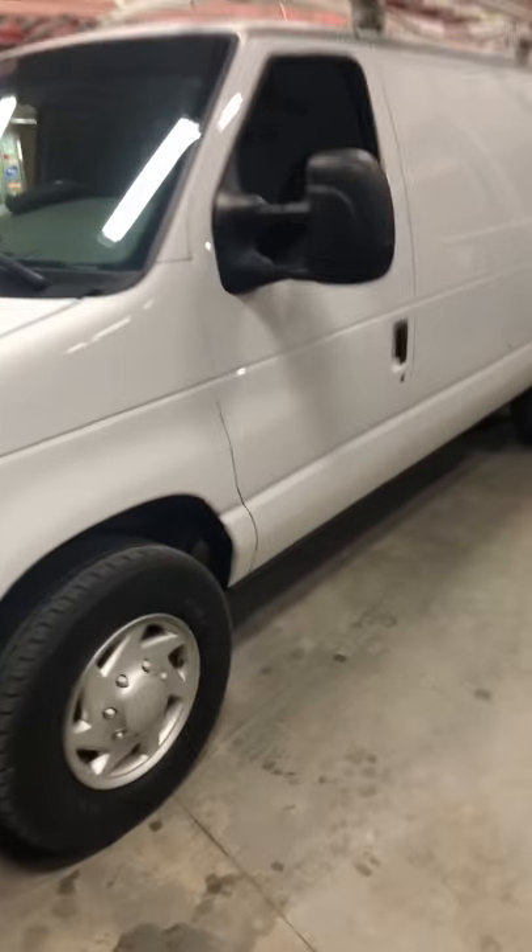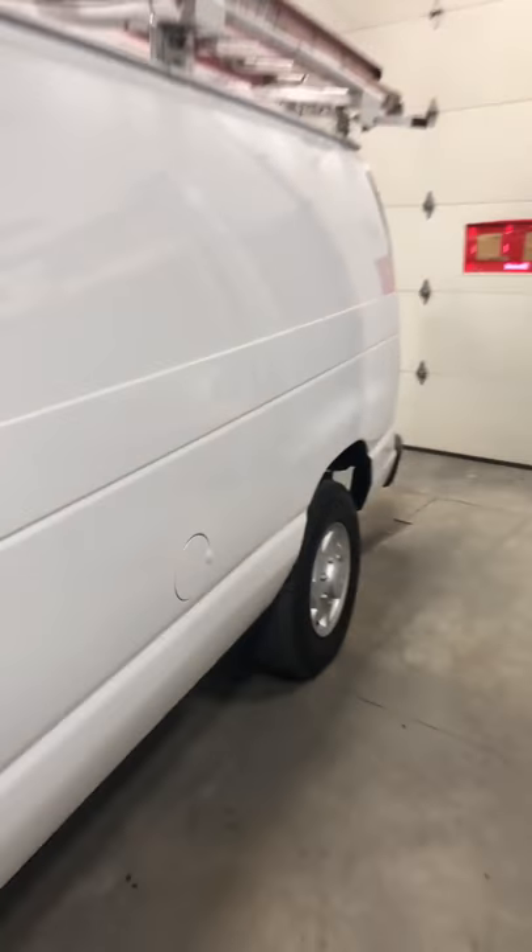2008 Ford E350 — turn off the goddamn seatbelt warning. I'm not going to bore you with a bunch of shit, I'm just going to show you the manual. You guys can take a screenshot and check it out. Here's the manual.